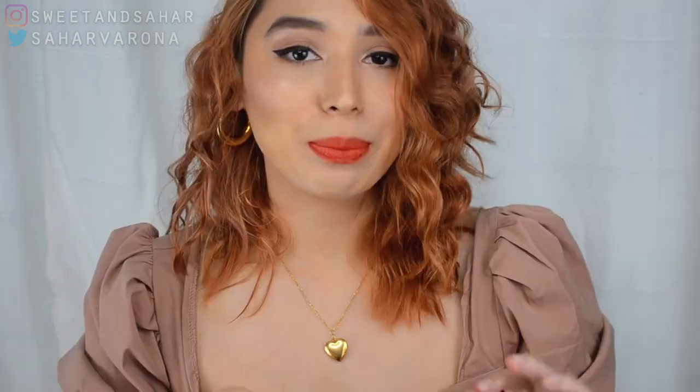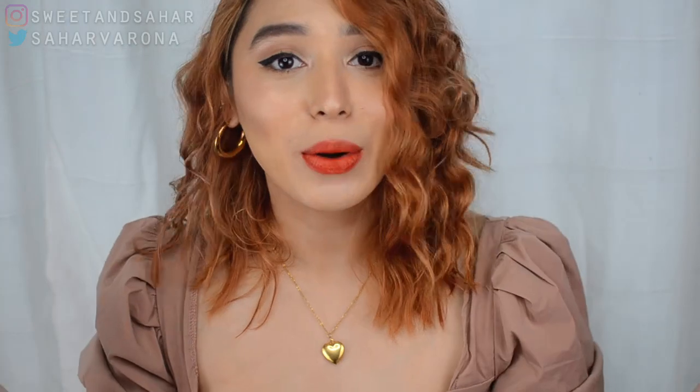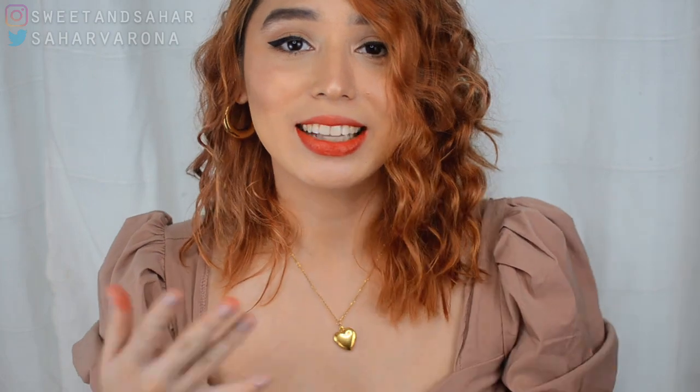So there you have it everyone — the five different shades swatched on my lips. My favorite shades are 3, 4, and 5. I just think they look great on my skin tone with my hair. Tell me what your favorite shades are and check them out because they're really, really good.